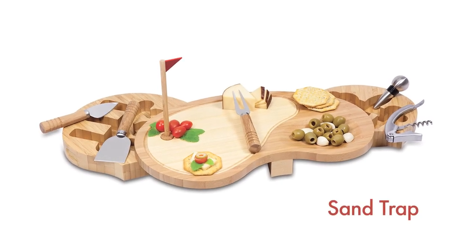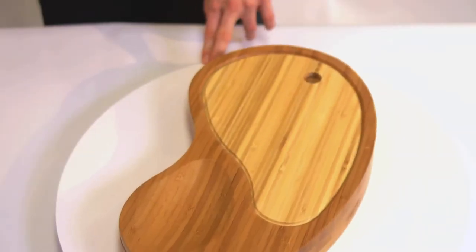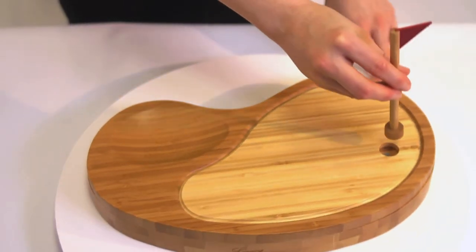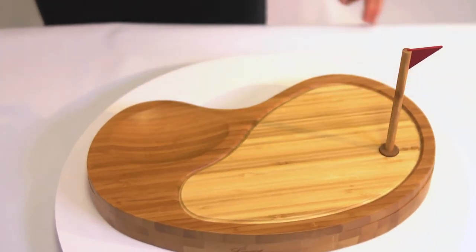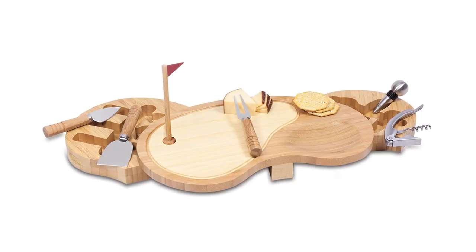The Sand Trap by Picnic Time is a fun yet practical golf-themed cutting board. Made of solid, eco-friendly bamboo in the shape of a putting green, it comes with a removable pin and features a recessed sand trap in the top of the board to hold foods such as olives, tapenade, or soft cheeses.